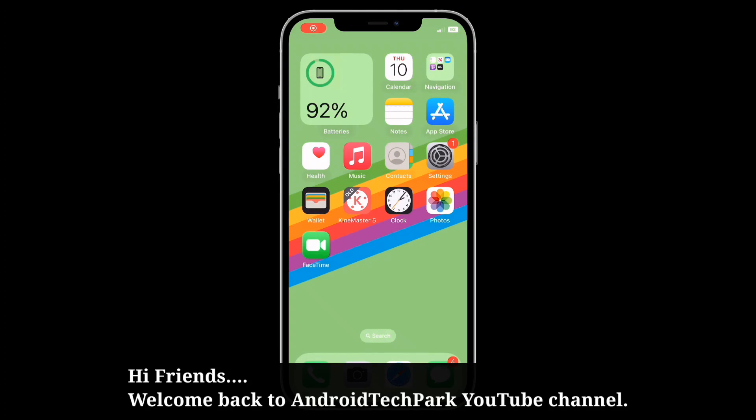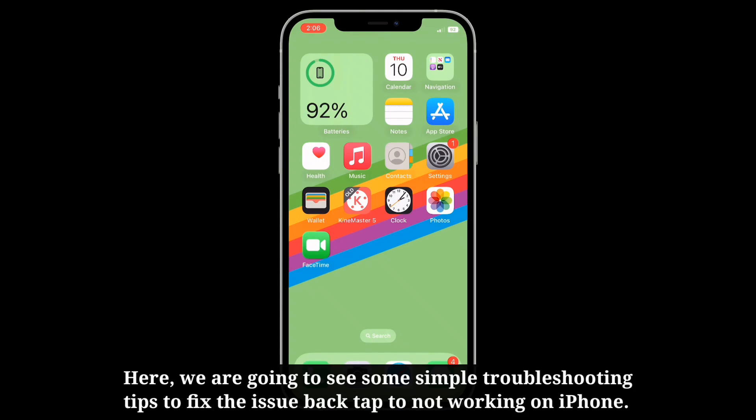Hi friends, welcome back to Android Tech Park. Here we are going to see some simple troubleshooting tips to fix the issue of back tap not working on iPhone.